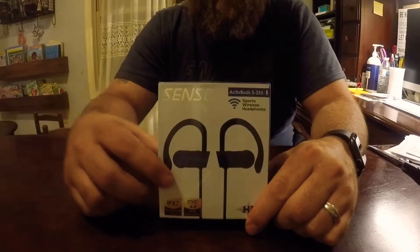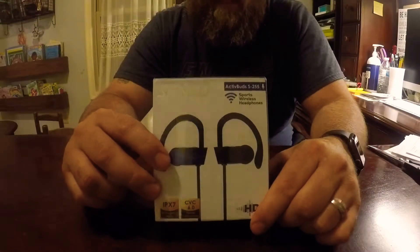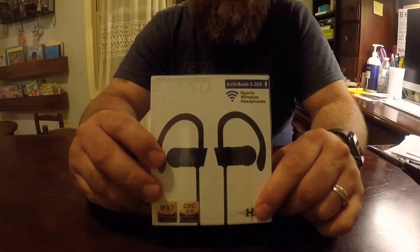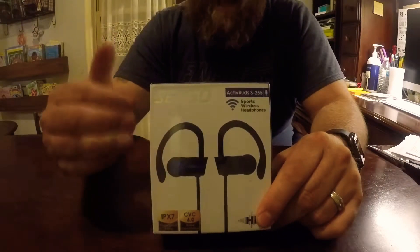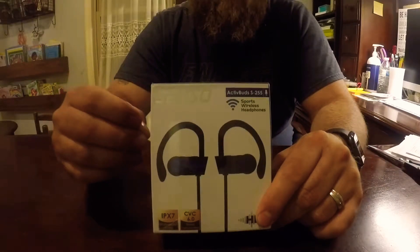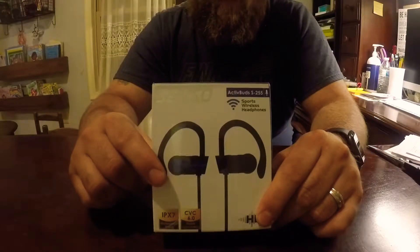Hey guys, it's Brian on Tactical Homestead and Hobbies, and today we're going to do an unboxing on the Senso wireless headphones. We're going to find out if they are worth the money spent and if they're a good value. In a nutshell, these are a knockoff version of the Beats PowerBeat 3 wireless headphones, and they come in much, much cheaper. So let's spin right into this review and open it up.